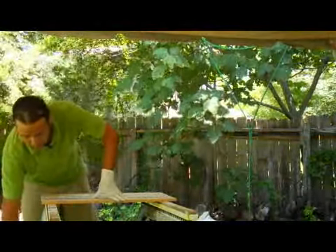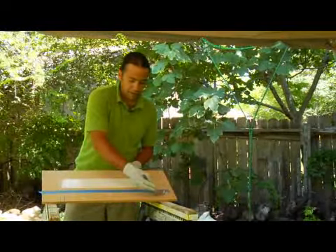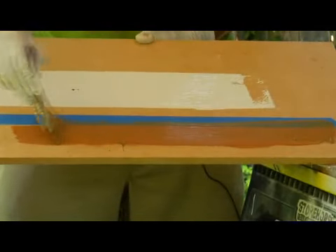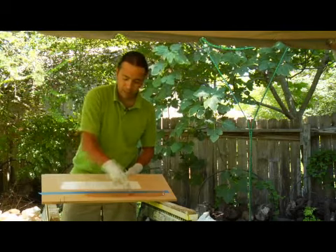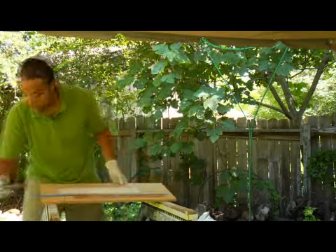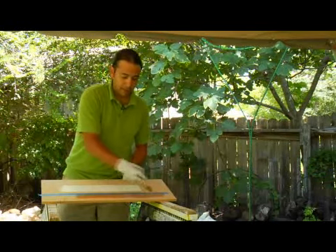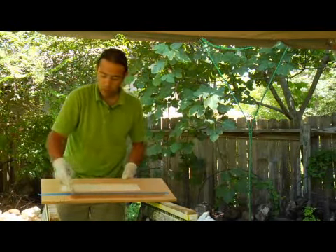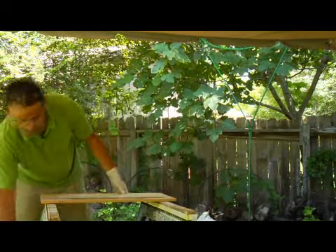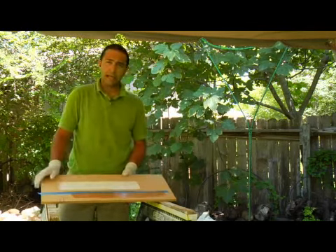Then take your brush and paint right down the middle of it or so, so that you get a nice line — a nice, good amount of paint, good coating on there. You may have to go over it two or three times. Then what you want to do is allow that to dry just a little bit, because sometimes the paint can bead at the edge of the tape.